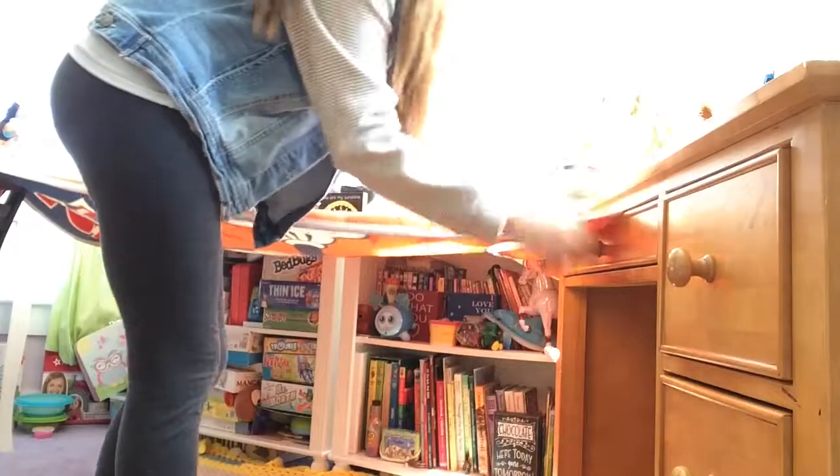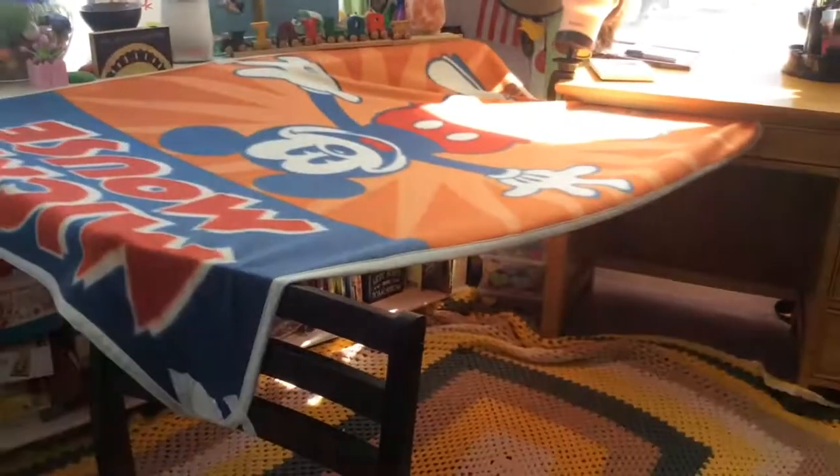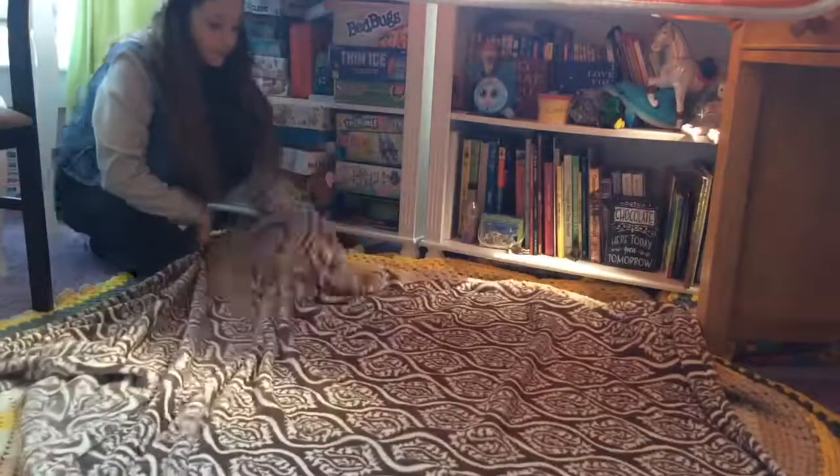Now you have to make sure that it is a light blanket or else this won't work. Next I'm adding in this really soft blanket. Now we need some pillows!